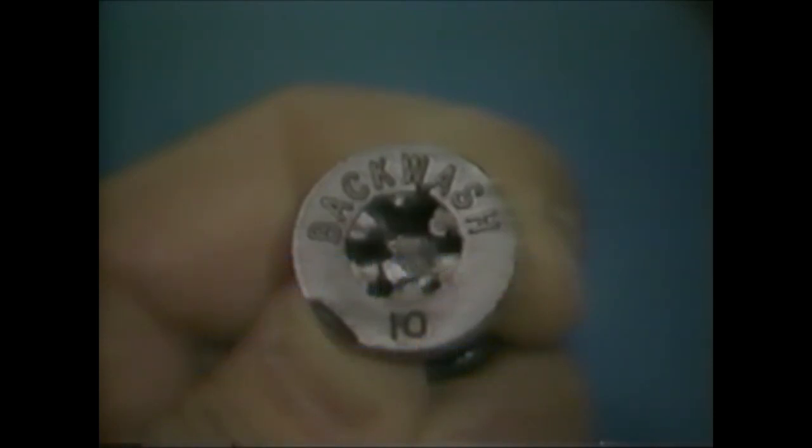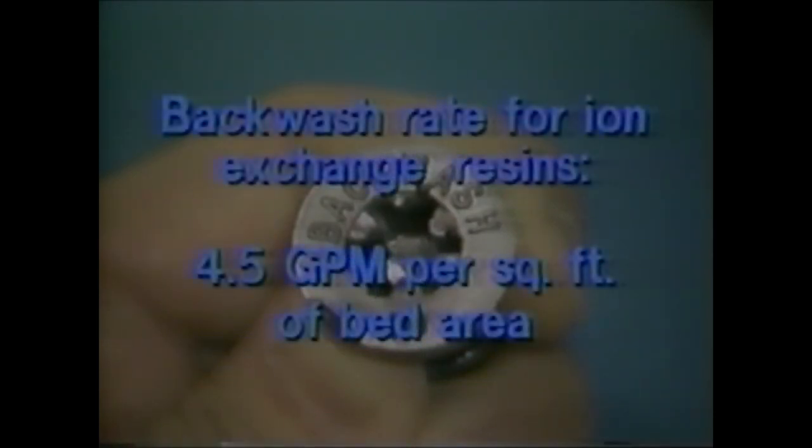The backwash control provides the proper backwash rate for ion exchange resins, which is 4.5 gallons per minute per square foot of bed area.